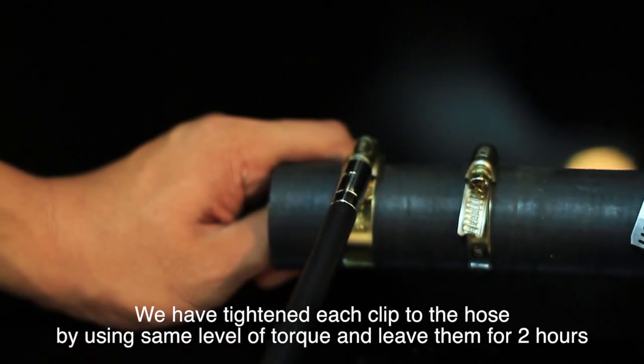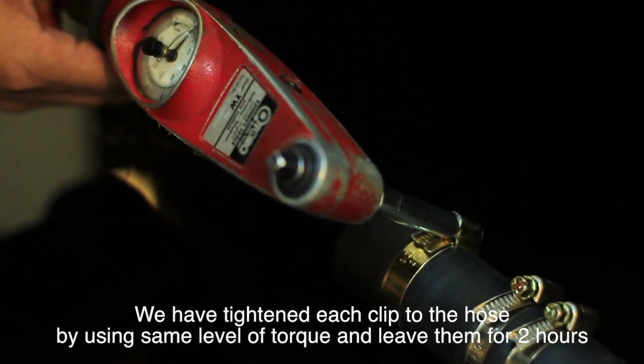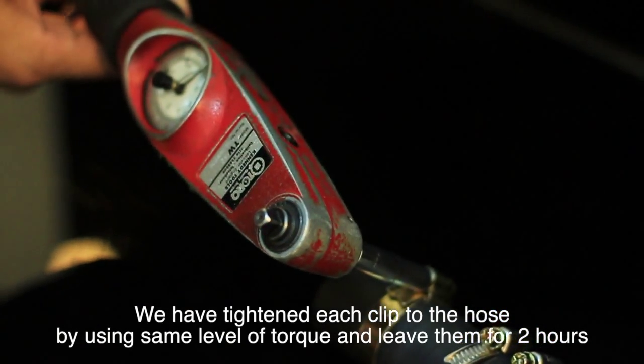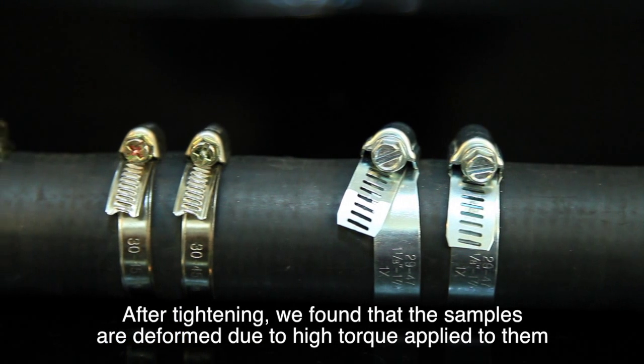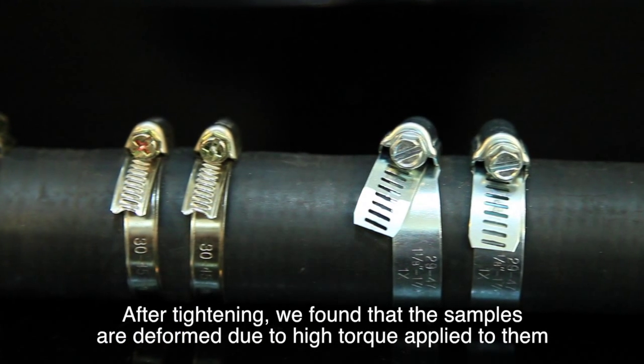We have tightened each clip to the hose using the same level of torque and left them for two hours. After tightening, we found that the other samples are deformed due to the high torque applied to them.